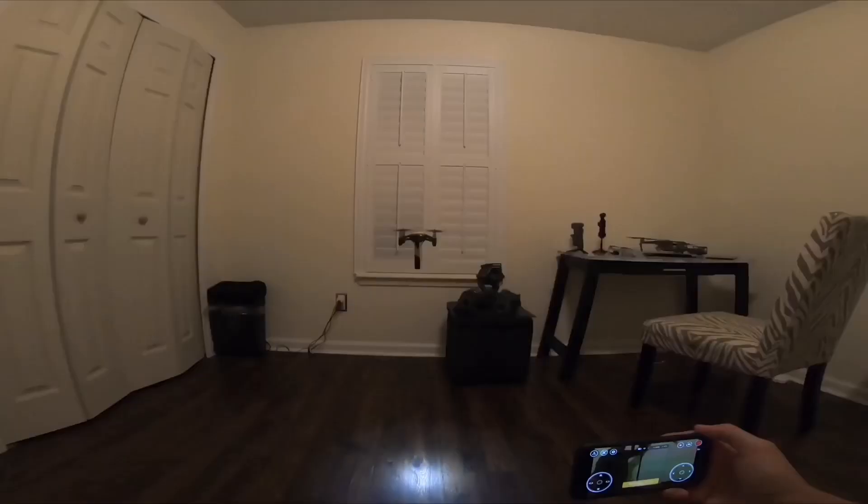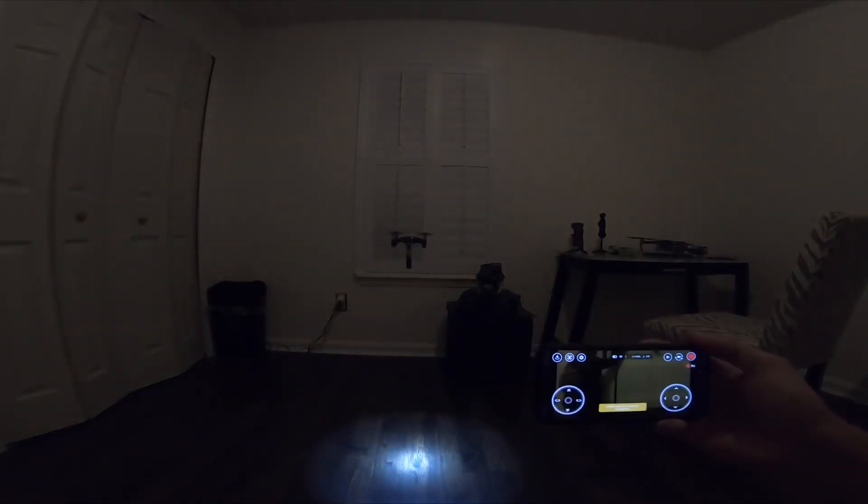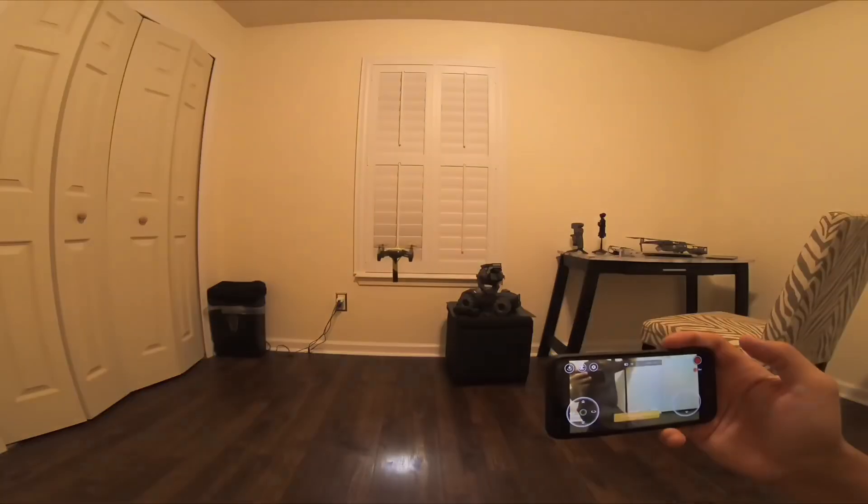It did hover — look, it stays in one area! You can see the flashlight. Wow, precision! Let's go a little bit dimmer. Look at the Tello — I'm not touching the controller. Look at that, it stays in one area. The light just shut off — pitch-black environment — and there you go, it still hovers. Wow, awesome!